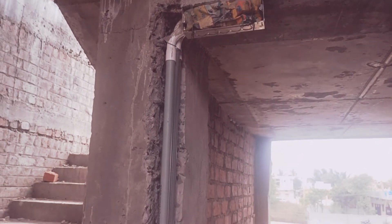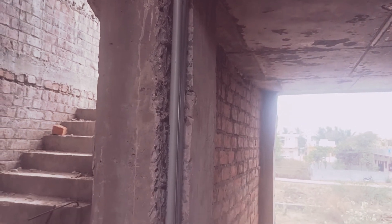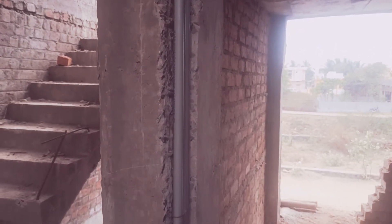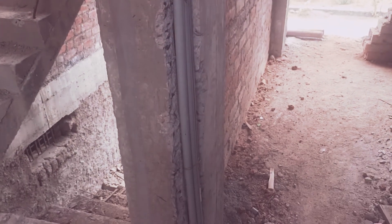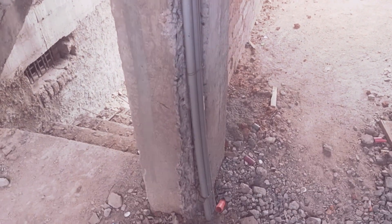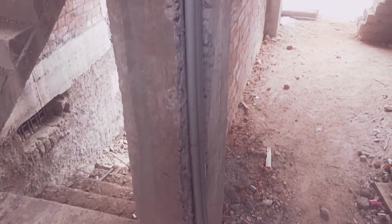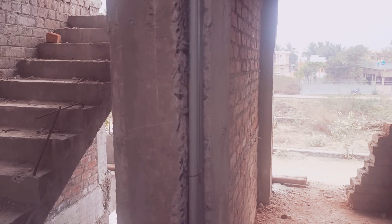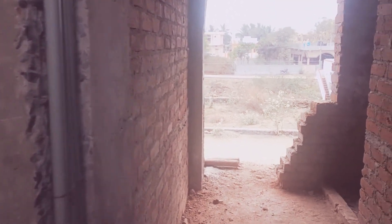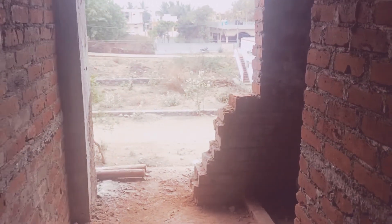Here you can see this is the column, and they just chipped it and provided this pipeline connection for the electric wires. You can see how these electric pipes are installed in the column. This is the chipping they have done, and all this steel which is exposed outside — that should not be there. It is a wrong procedure.